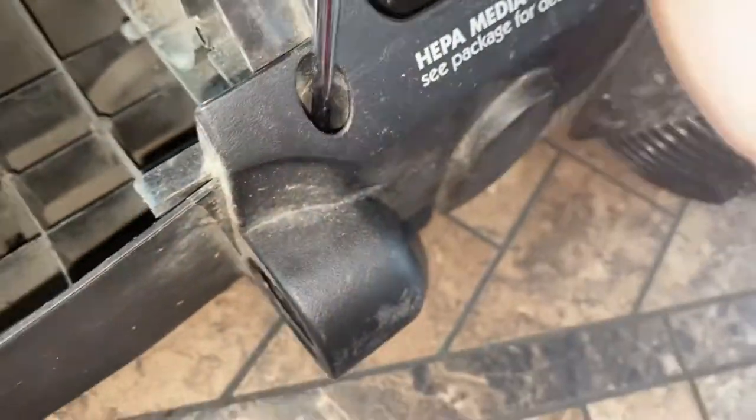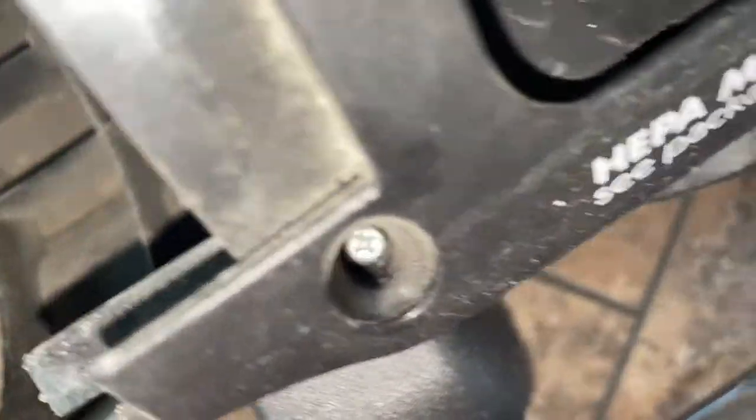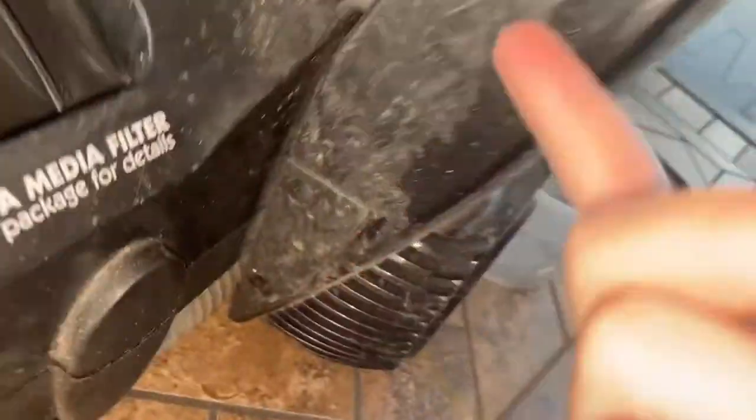I'm pretty sure the screw is stripped. What is wrong with this thing — give me my screwdriver back! Holy cow, come on. I'm gonna do this one. Whoops, piece of junk, give me my screwdriver back! Oh — I have to get rid of these first.